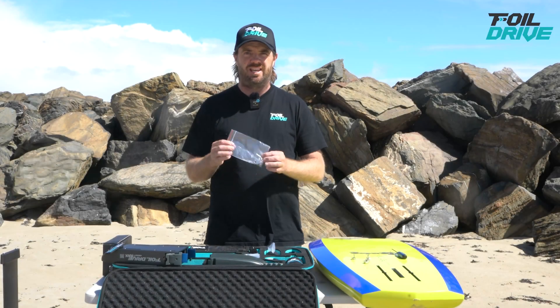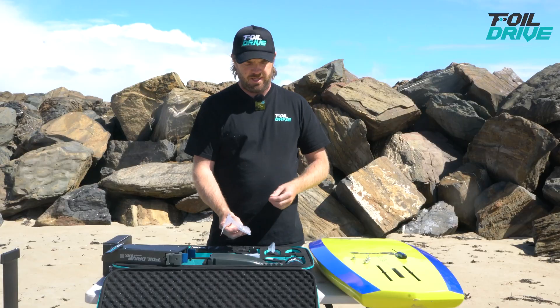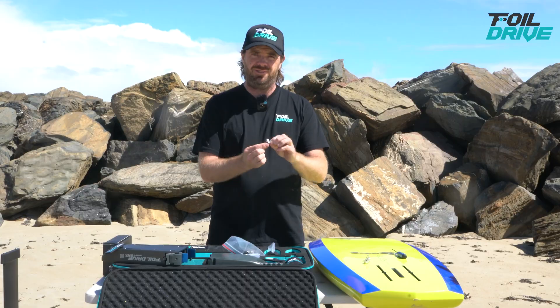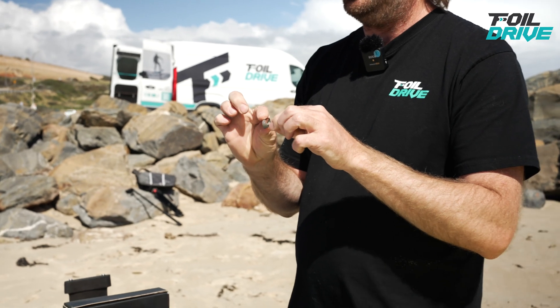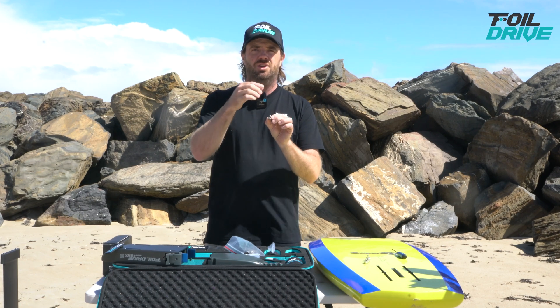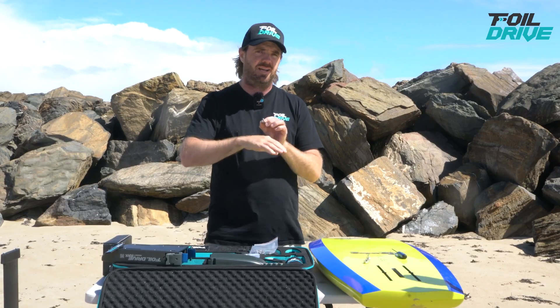First step is getting the T-nuts out of your kit. They come with M8 and M6. In the kit are the actual T-nuts themselves and these 20mm long stainless steel M3 bolts. These bolts are designed to thread into the T-nut and allow you to lock the T-nut in the track of the board, so that every time you go to put your kit on, the bolts always line up. Makes life so much easier — I highly recommend you use them.